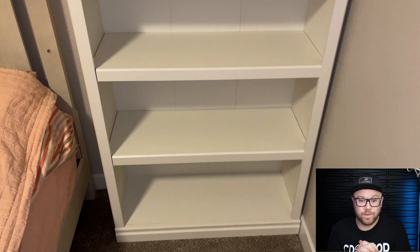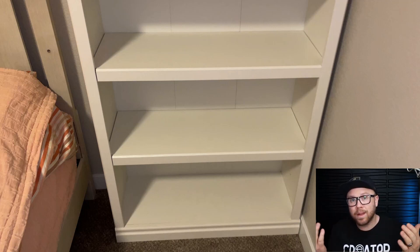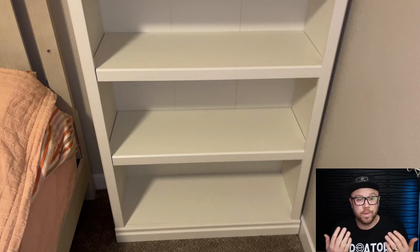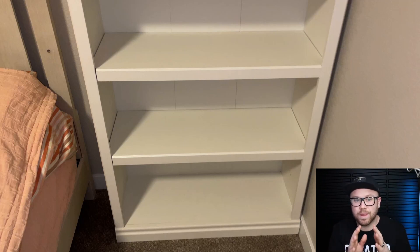Very well done — I guess I wasn't expecting a whole lot either, so when I got it I was like, this is pretty sweet. And even on the back, typically the back panels are just kind of nailed on. This one actually came with screws, so it was screwed on to the back, which normally is a bit higher quality, and it was a bit thicker.